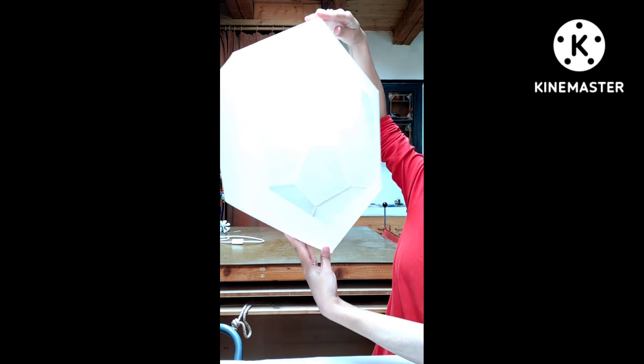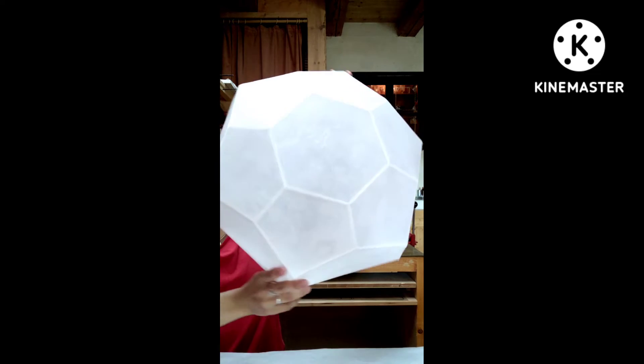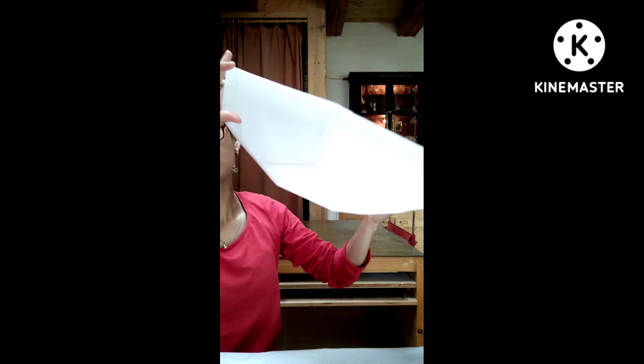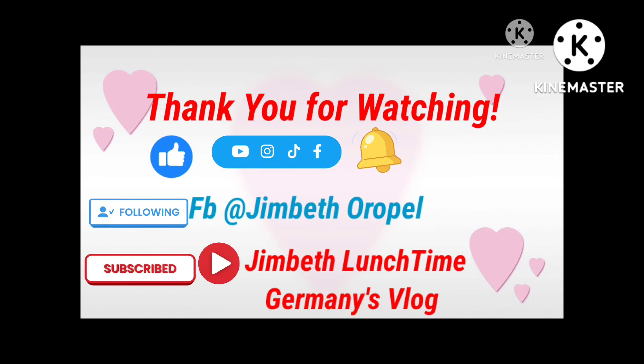Oh, it's gonna look like a flower! Thank you.